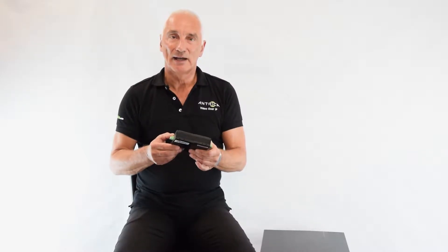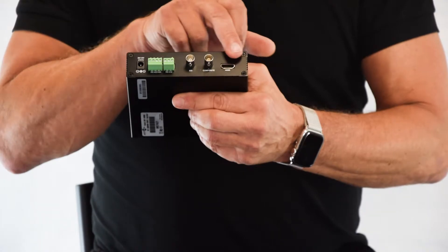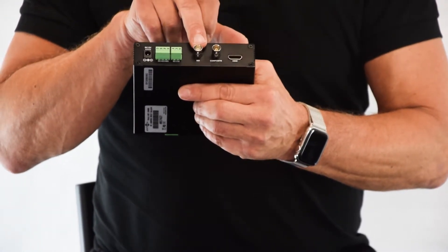This is the ANT36000. It is a fully compliant ONVIF decoder. What I mean by this is that we can decode any ONVIF camera and display that in three different ways. Here we have three video outputs: an HDMI port, a composite port, and an HD-SDI port.